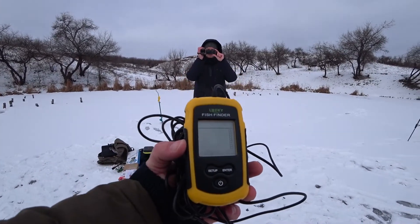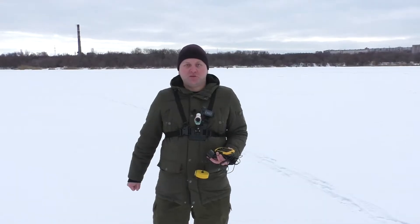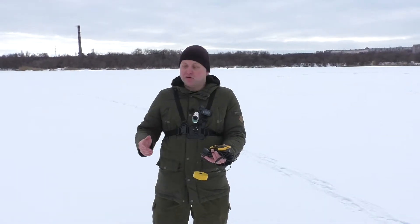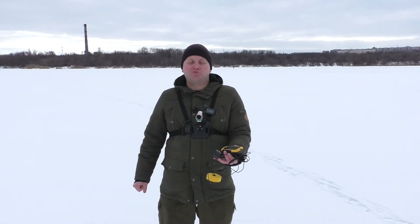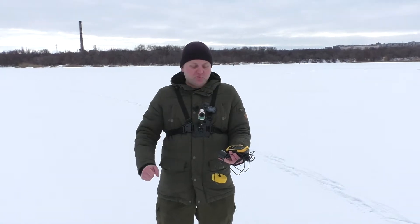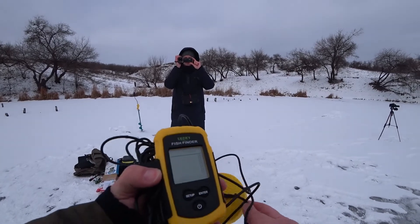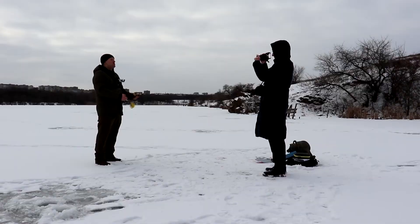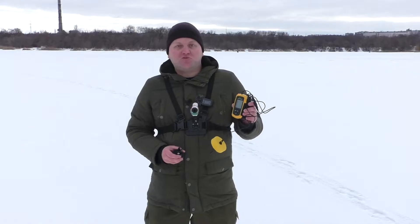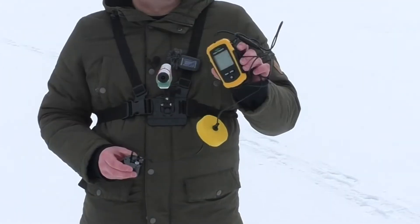Today I take this echo sounder and my operator Sasha takes a standard depth gauge, and we proceed. We make a series of holes and check them. First Sasha checks them with an ordinary depth gauge and makes notes in a notebook. Then I pass with this echo sounder. We will take into account the error distance from floor to sensor, but overall it's interesting to see how it turns out. Let's check what this little echo sounder is capable of.